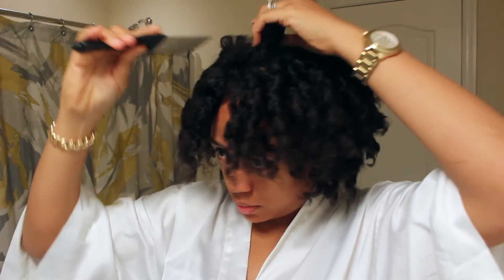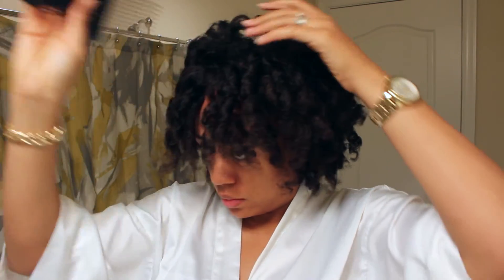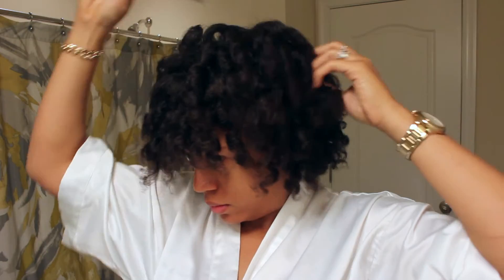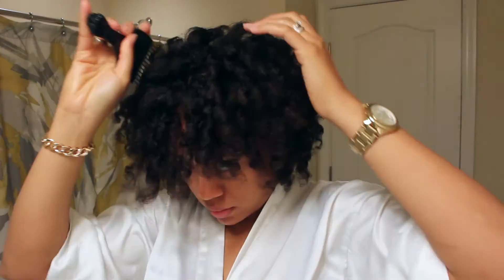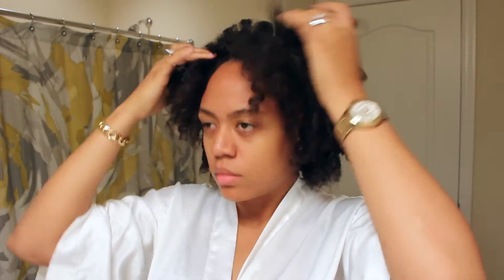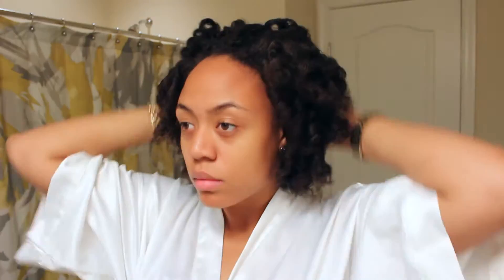And of course you can't be done without my favorite part in the process — my hair pick. So I'm going to go through and pick out my roots. I always like my hair to be a little bit out, big, whatever you want to call it. So I'm just taking my pick and going through picking out my roots. Again, this step is optional — it's up to you, it's definitely your preference.